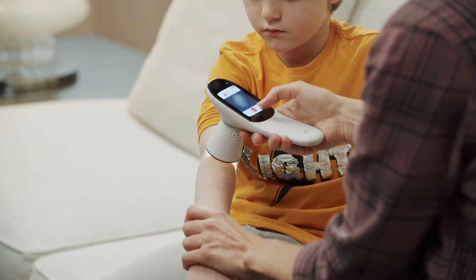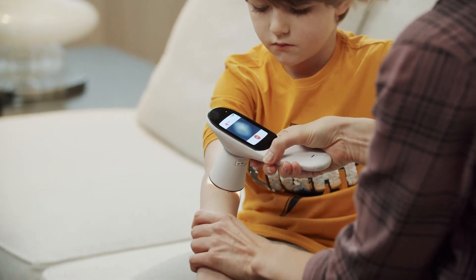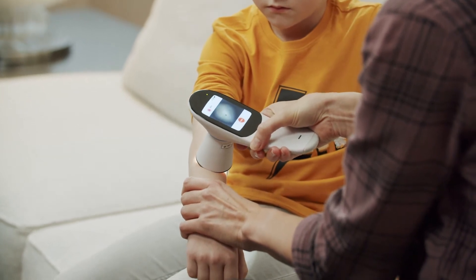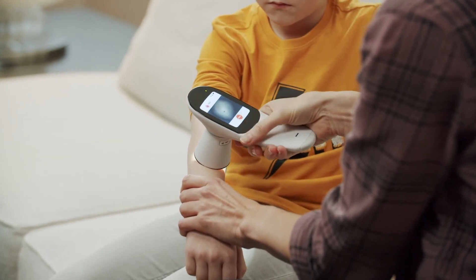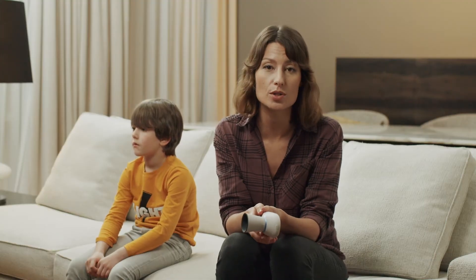After placing the module on the skin surface, press the start button. During registration, you may move the device over the skin surface in order to accurately visualize the entire diseased surface. Remember to keep the module on the skin as much as possible.